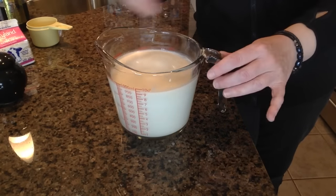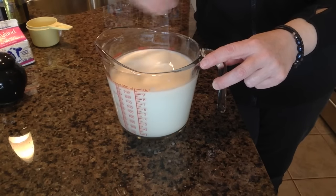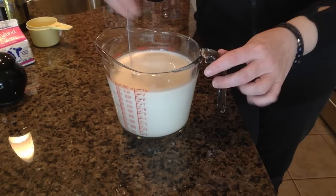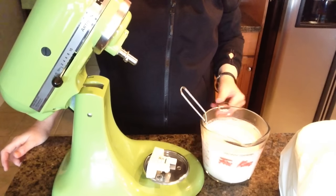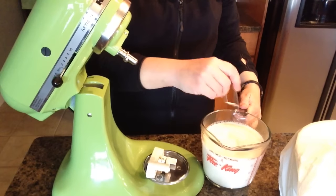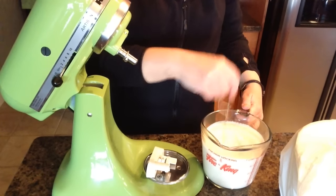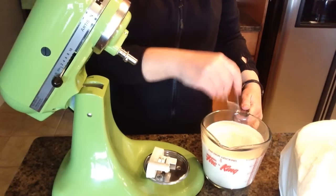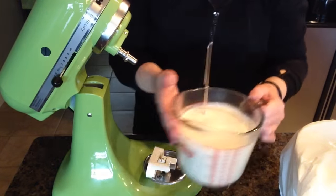This is pretty much ready, so I'm going to put it in the fridge to chill for at least half an hour. When I come back, I'll show you how to make the actual ice cream in the KitchenAid ice cream maker. Our mixture has been chilling in the fridge for about an hour now. I'm going to give it a quick stir to make sure the sugar is well incorporated and it's nice and cold.